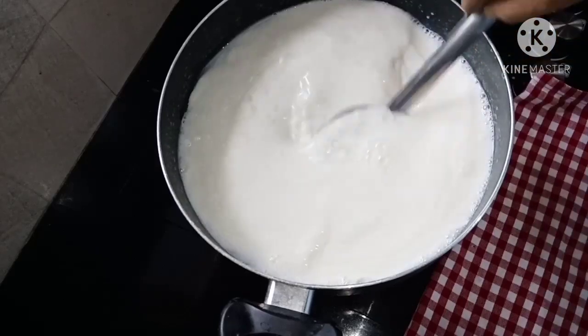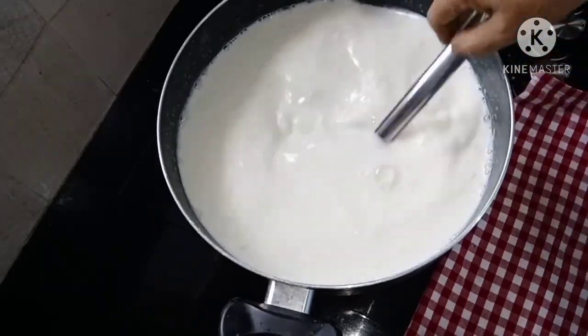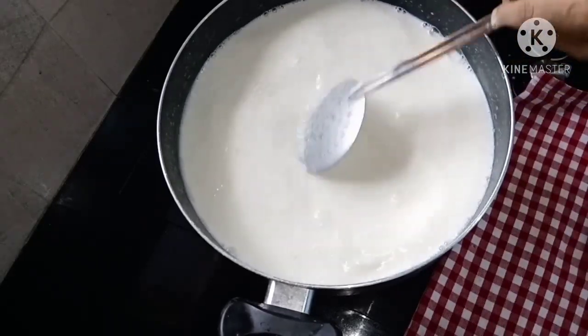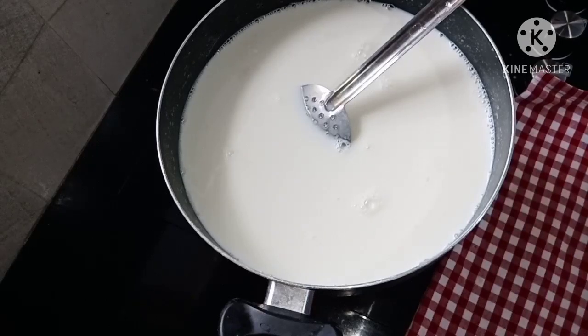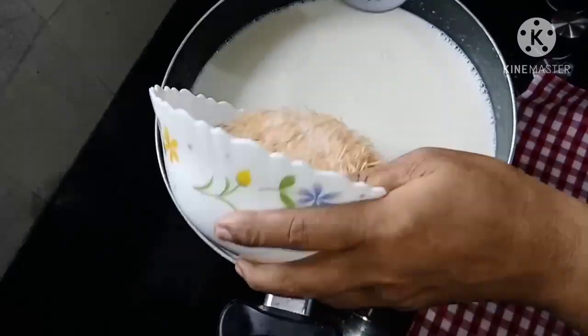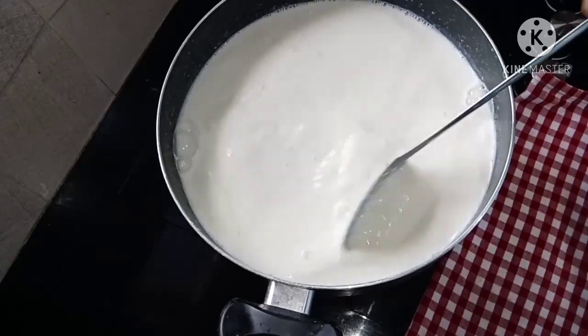I will put it in for three minutes and make it. We will make it a little more easy. Then we will put it in for three minutes and give the same seed.